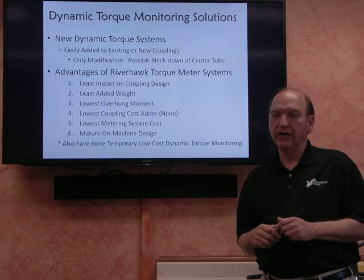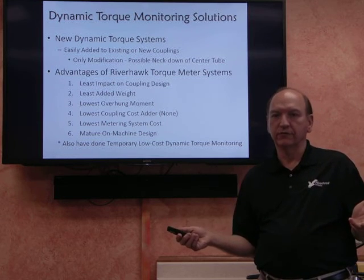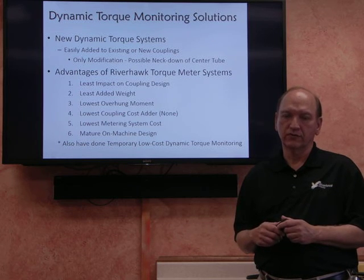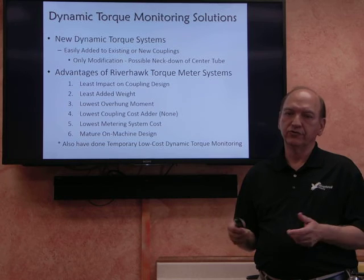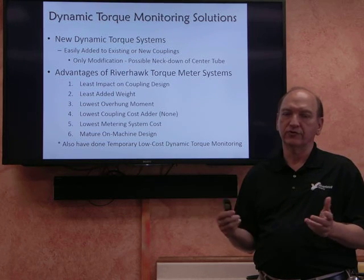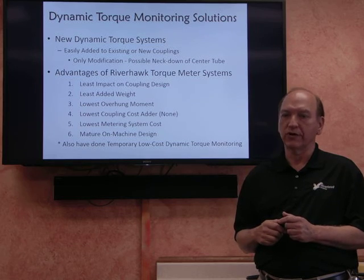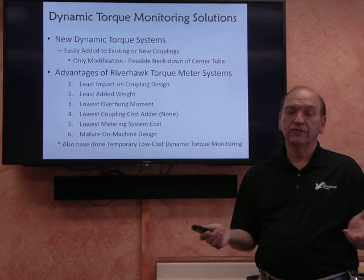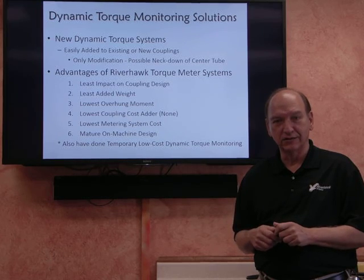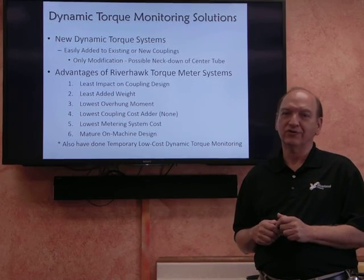We also provide temporary torque metering solutions. These are customized for customers — they can be applied, we can collect some data, either we can do it or the customer can do it, and we perform the analysis that's required. If you have any additional questions, please don't hesitate to contact the Riverhawk Company. We'll be happy to talk to you and answer your questions. Thank you.